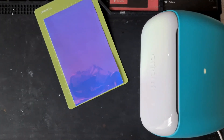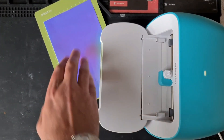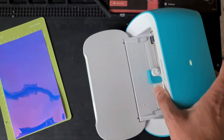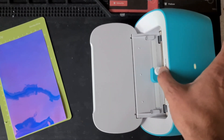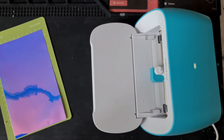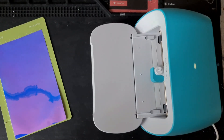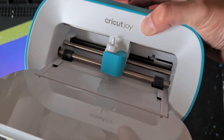Right, we're back. Look what I got! The possibilities with this little bit of kit are going to be amazing - the projects we can incorporate into resin. I only got this yesterday, so I've already had a couple of attempts, but I'm going to jump straight in with a video. So, the Cricut Joy.